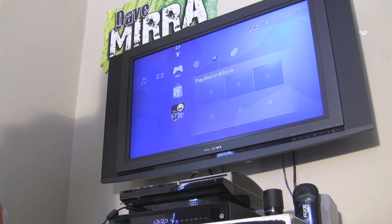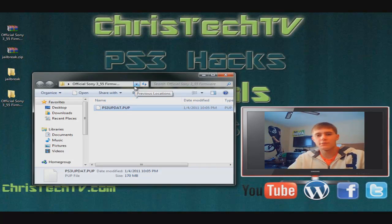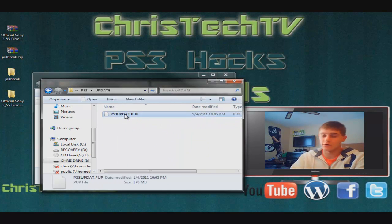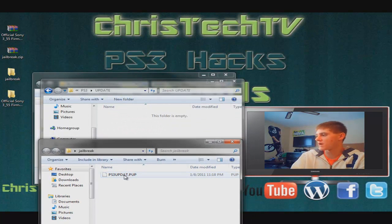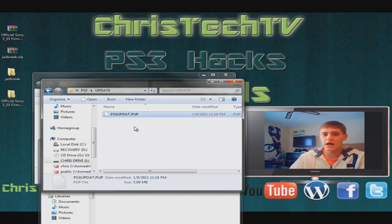Now we're going to go ahead and install GeoHot. I'm going to go back over to my computer and show you how to put the GeoHot jailbreak on the flash drive — you guys just did the hardest part. Once you've got your official 3.55 firmware update installed, grab your flash drive and pop it back into the computer. Go into your PS3 folder, then into your update folder, and you should see your ps3 update.pup file — that's the official 3.55 update we already put on the PlayStation, so go ahead and delete it. Now open up the jailbreak folder and inside you're going to see ps3 update.pup. This file is only 5 megabytes — considerably smaller because it's not a full update, it's just modifying the 3.55 firmware you just installed. That's why it's important that you're on official 3.55 and not Kakaroto.